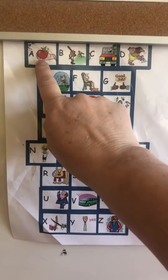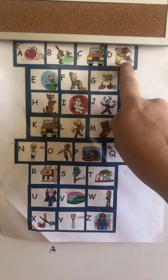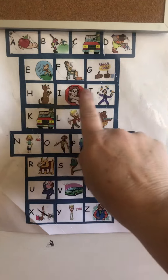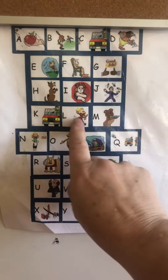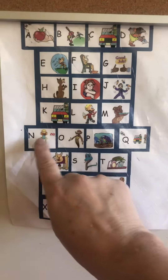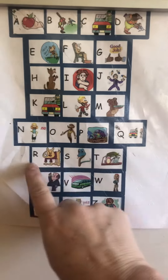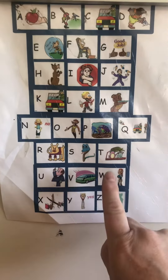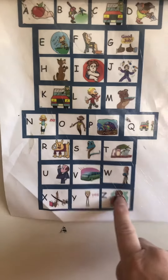I'm going to do the ABCs again. Here we go. A, B, C, D, E, F, G, H, I, J, K, L, M, N, O, P, Q, R, S, T, U, V, W, X, Y, Z.